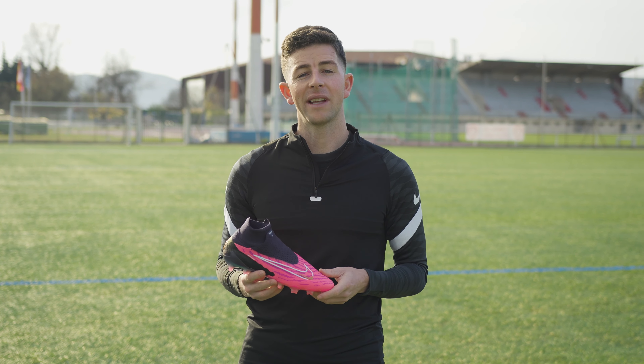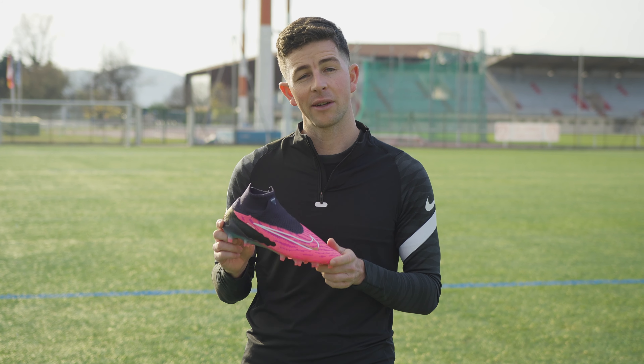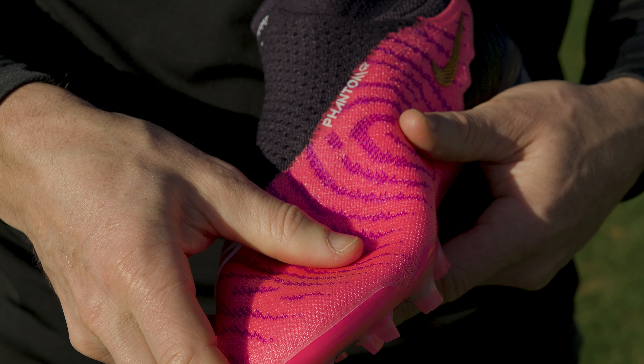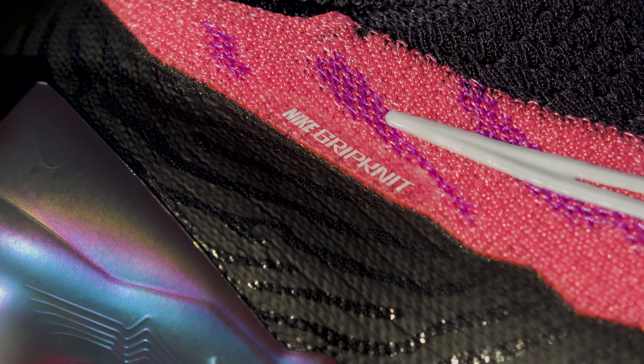But while there are a number of smaller updates to elevate this cleat from the previous Phantom GT, the big technological update worth discussing is this incredibly tacky grip knit upper technology. As soon as you have these cleats in hand, you can feel this unique waxy texture all over the pink area of the upper — this is the grip knit section.